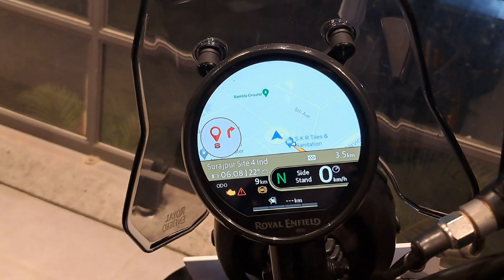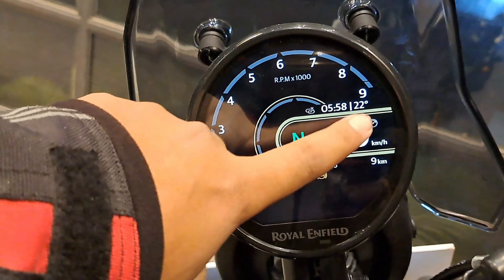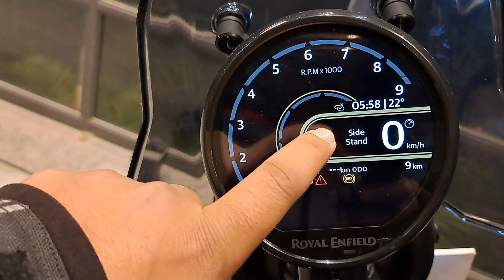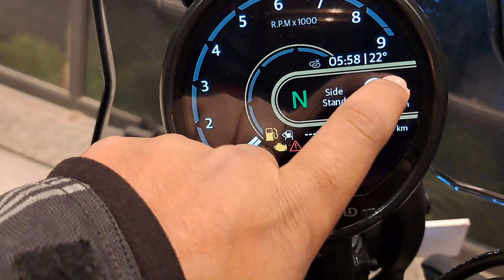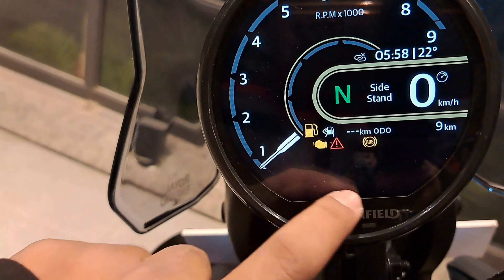It was made with an analog feel in a digital field. It has RPM, an odometer, side stand indicator, and gear position. It also has speed, trip, petrol, engine indicators, and many warning lights. You can see all the buttons here.